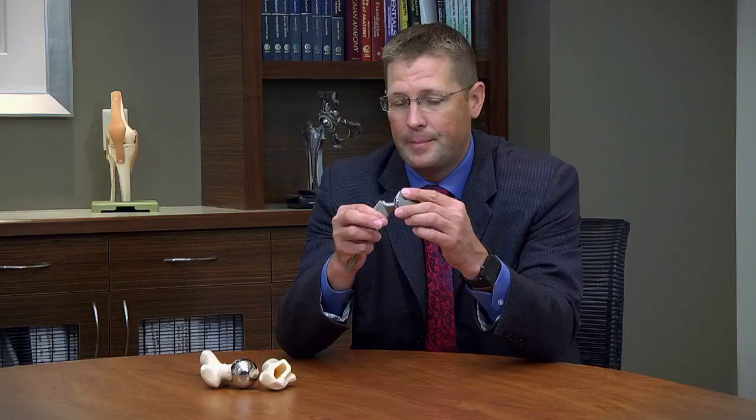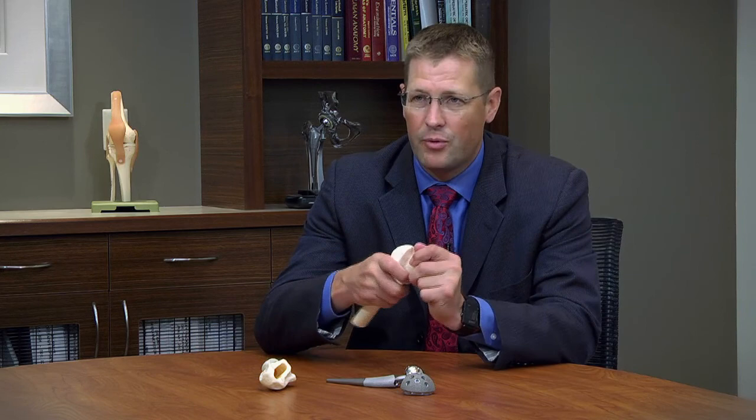Hip replacement is very successful and very well done. Historically, there were problems with young patients having hip replacement surgery because they tended to have issues with loosening or failure. Out of Birmingham, England, they developed a device called a resurfacing, or hip resurfacing.